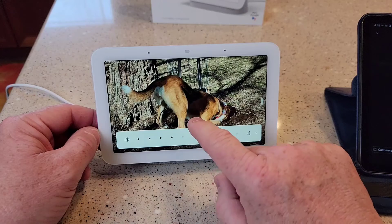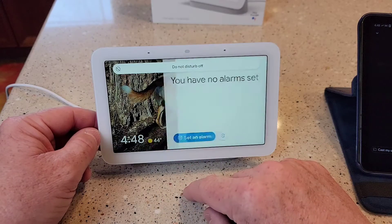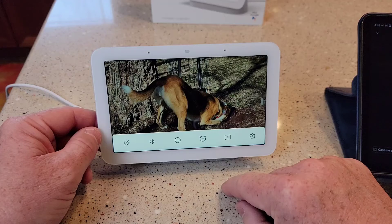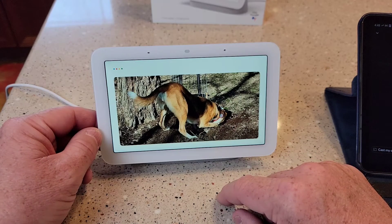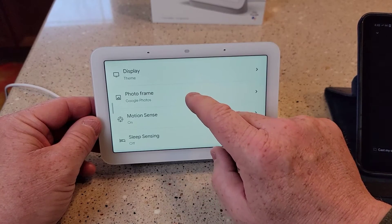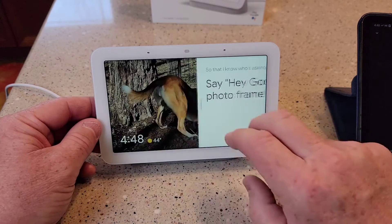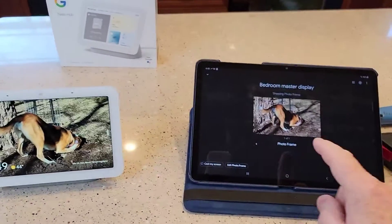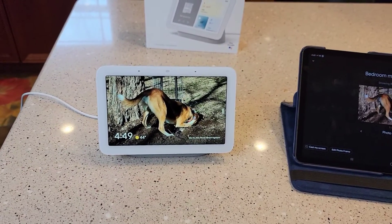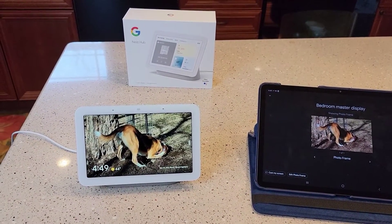I can control volume from the screen. Do not disturb. There's my alarm. Tell me what needs to be improved — that must be like a feedback thing. I can click on settings and do all kinds of stuff. I can change the pictures. I can just say it to change my photo frame. So it's a pretty easy device to set up, but you do have to have another device to walk through the Google Home app. This thing's got a lot to explore. I'm going to do some more videos of how the sleep thing's working and different things like that. Check out my videos — I really appreciate it. Thanks everybody for watching. If you could, please like and subscribe.